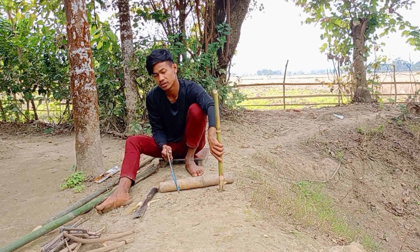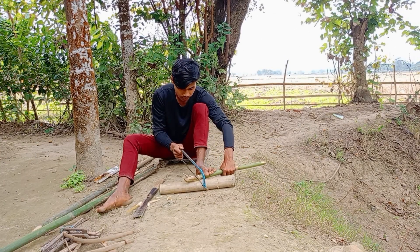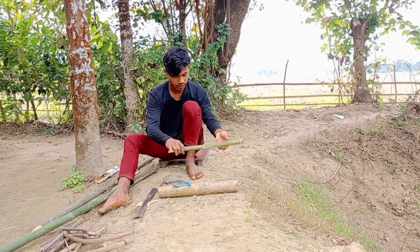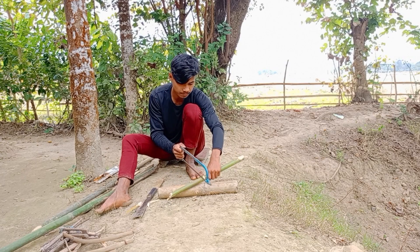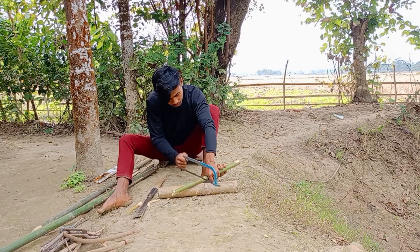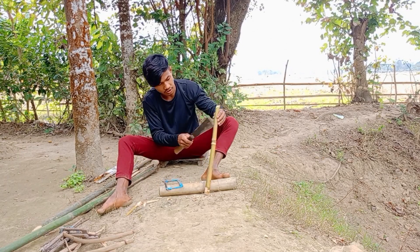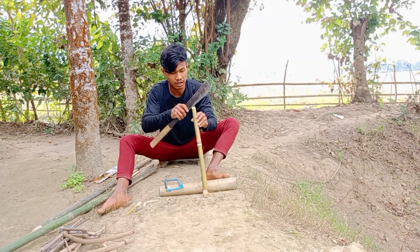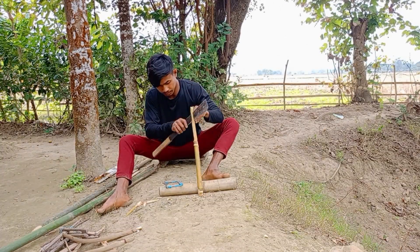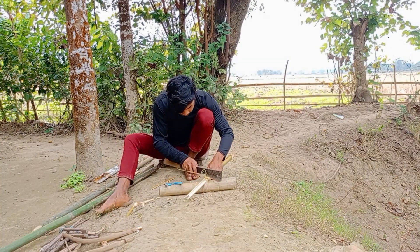They are also using a dish to make a dish. I have to wash it with my hands. I wash my hands and my clothes. Here is a dish. I need to get a little bit of a return.